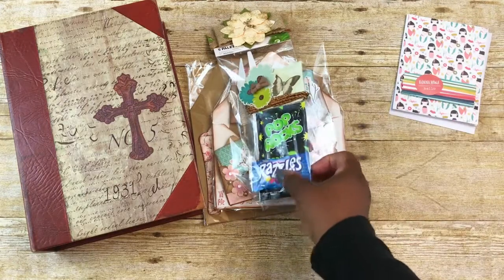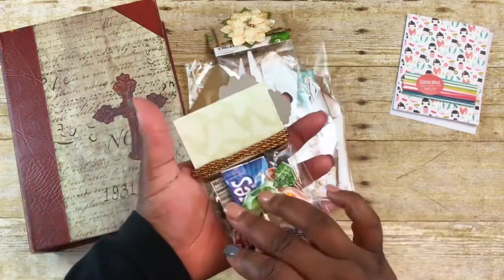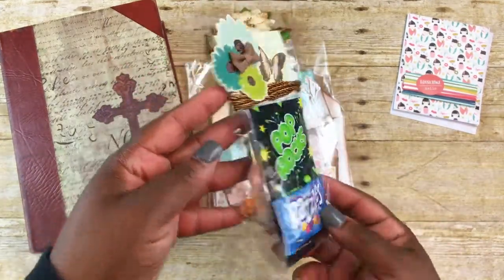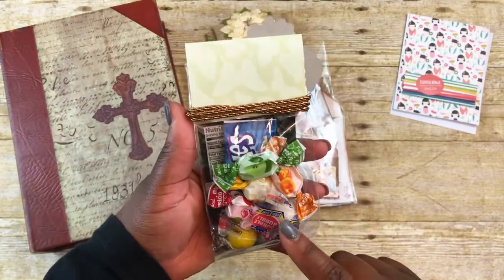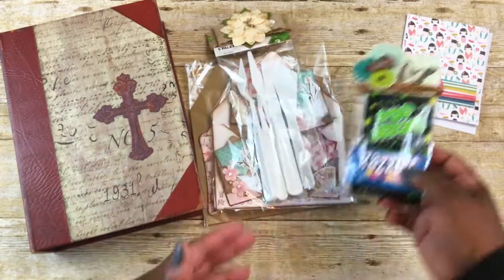That's the card I'll be giving her, and this is just a little additional candy bag — I also shared this in my current projects. There's some Pop Rocks, some Razzles, some Bubble Gum, and some little chews in there.